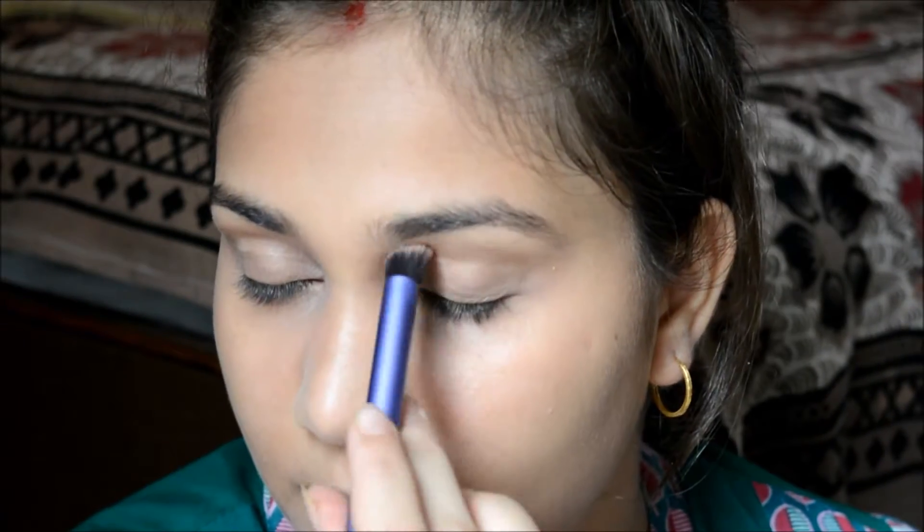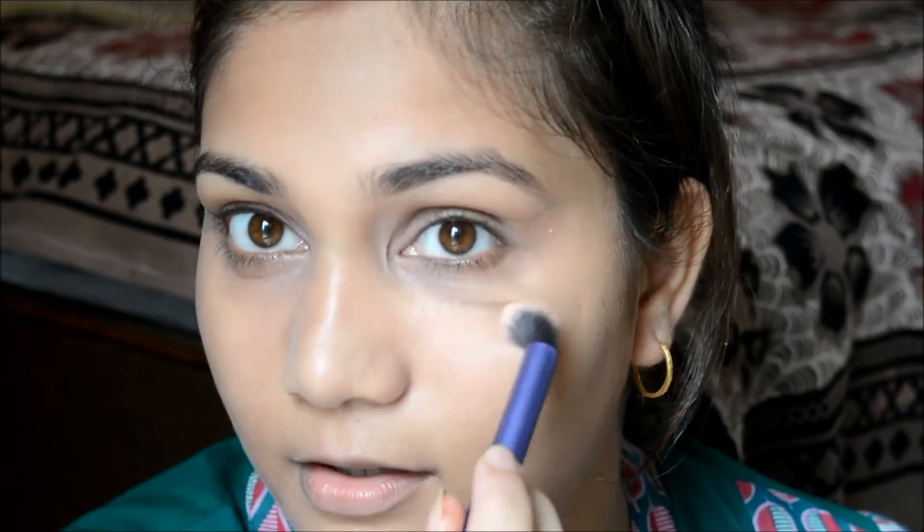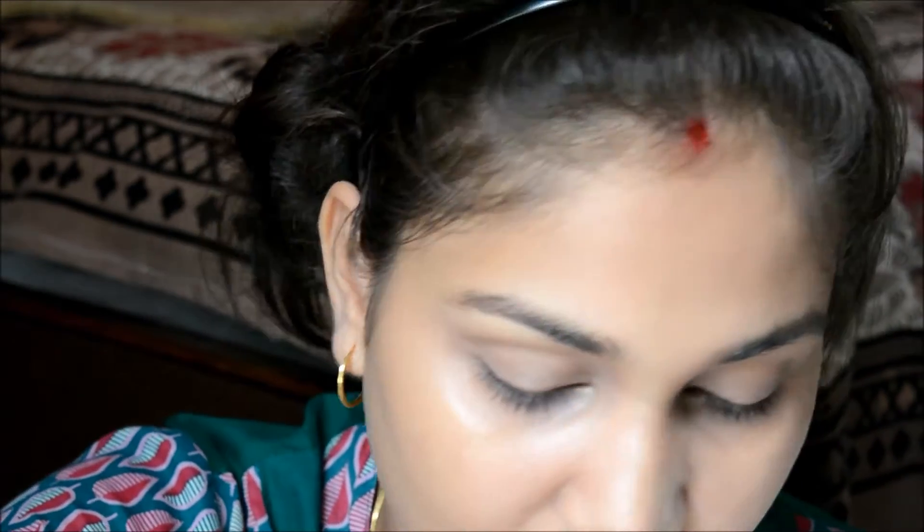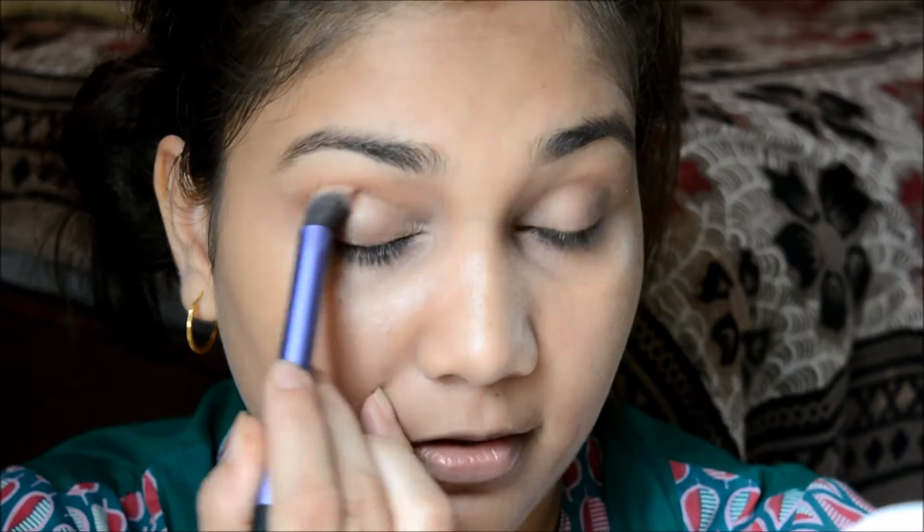I'll take the bronzing shade and use it in my crease a little bit. I'm using a Real Techniques face brush and just applying it.